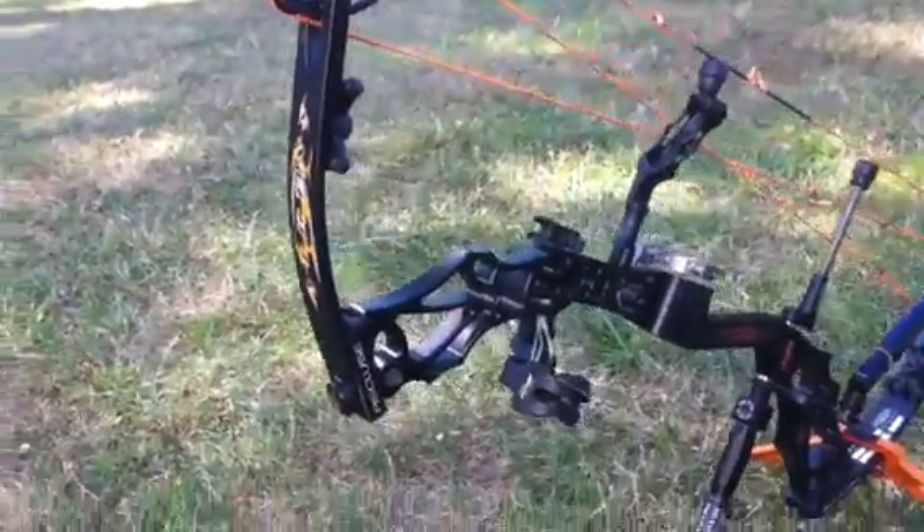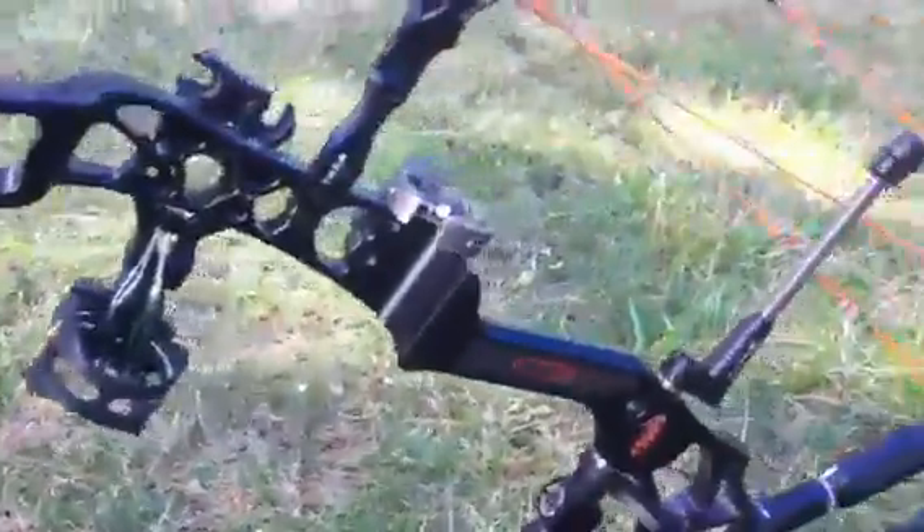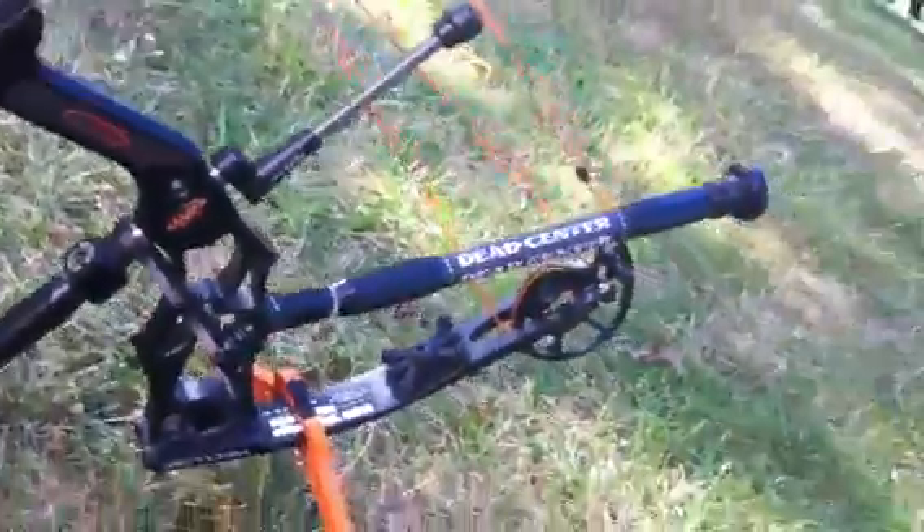A couple of weeks ago I got a new bow. It's an Athens Recluse. It's got the Recluse on the grip, and it's got my dead center stabilizer on it.